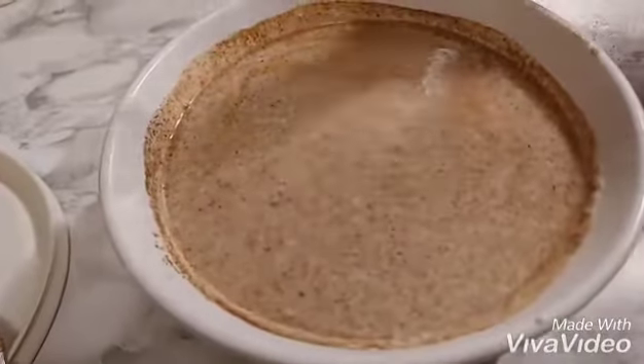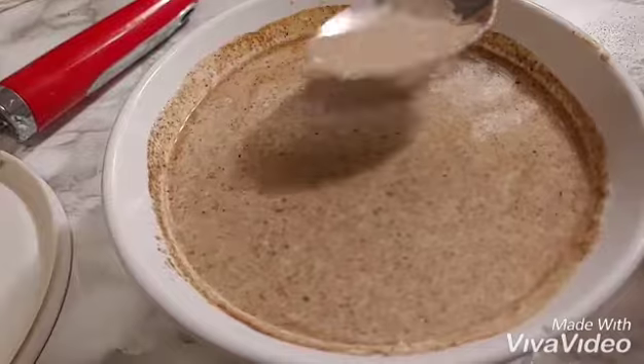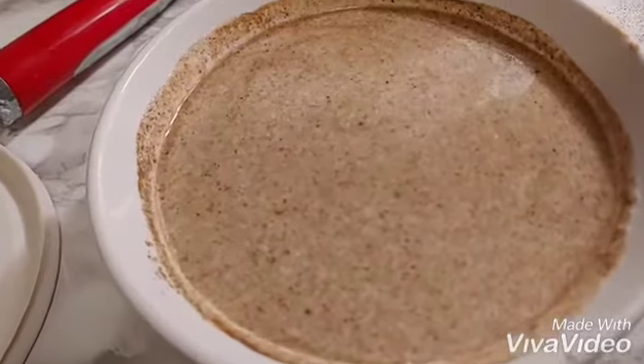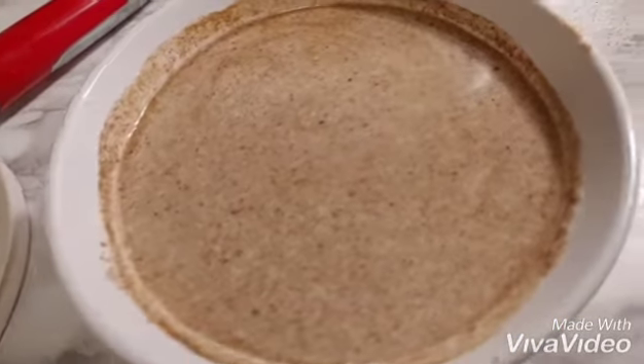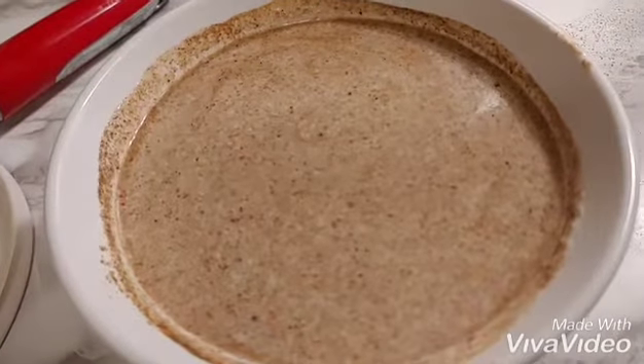Simple and easy. Taste it with your nemat mirch. Perfect. The nemat is okay. I will add a little bit of mirch so that it will get a little bit more flavor.